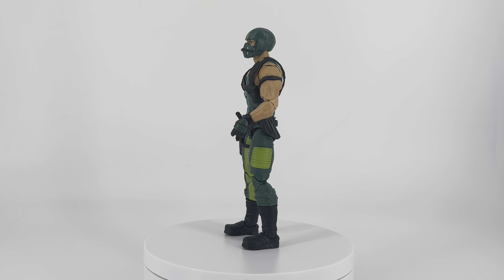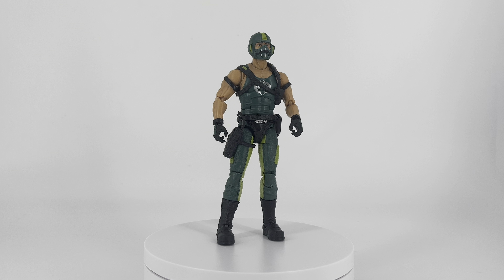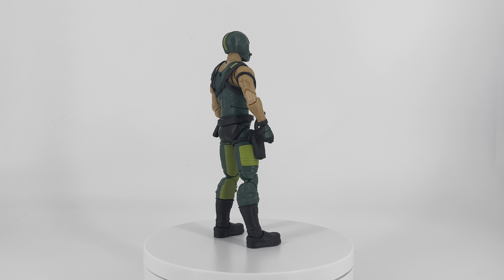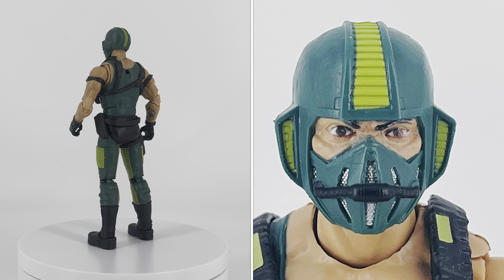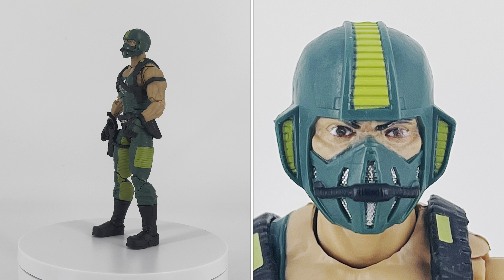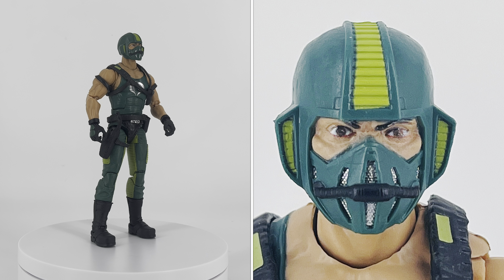Copperhead is a great-looking figure. It brings new things to the Copperhead character while paying excellent homage to the classic design. You've got the vents on both sides of his helmet and the stripe down the middle that is vented — both of those are the lighter green like they should be. Plus you've got an apparatus around his mouth and some vents in the mouthpiece.